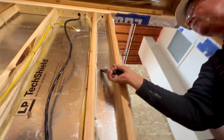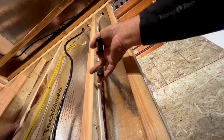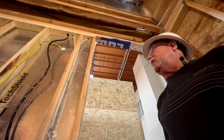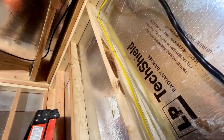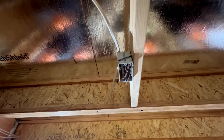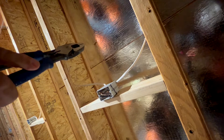This staple right here is no good — it's all crooked and bent, so that one needs to be yanked out. I want to make sure staples are tight enough — not squishing the wire, but tight enough that when you pull on that wire it's not loose. Six inches within the box, you've got to have a staple. That wire needed to be brought over to the 2x4 and stapled anywhere from 4 to 6 inches.